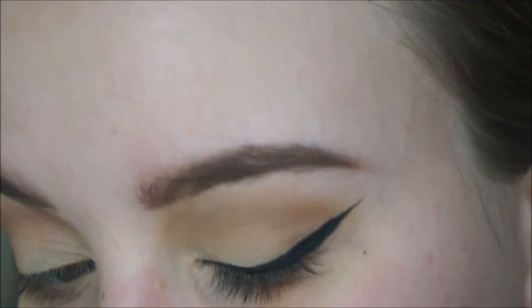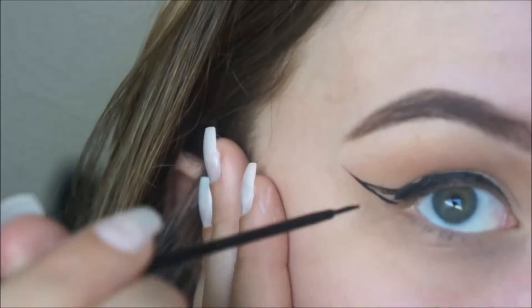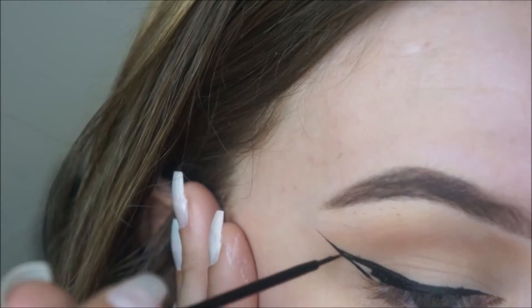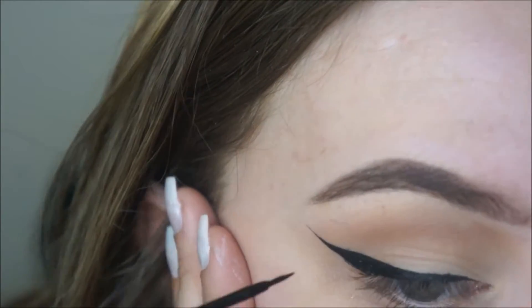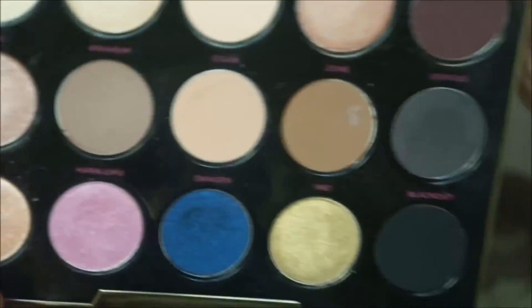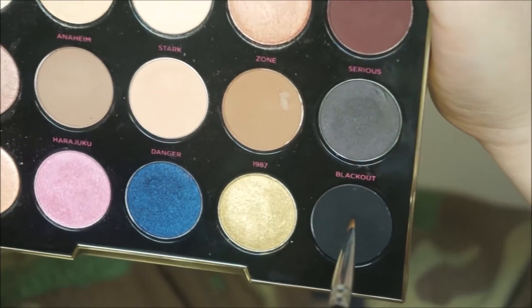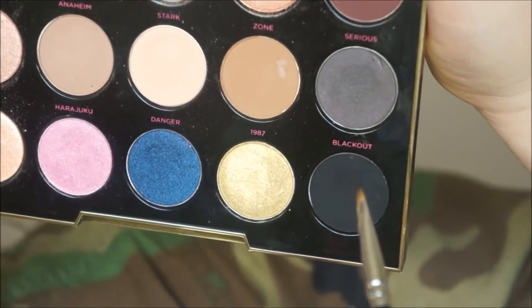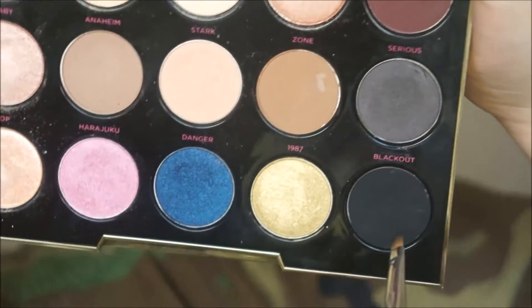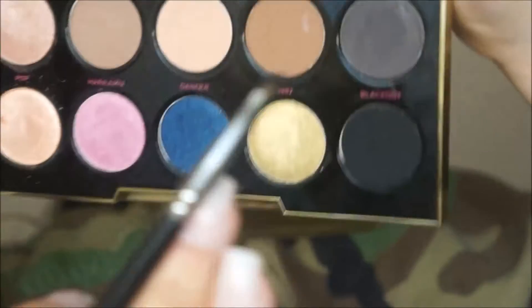If it's not that straight, you can always clean it back up with concealer. I'm going to take a Morphe 160 brush and a black eyeshadow — this is Blackout from the Urban Decay Gwen Stefani palette. They also sell this shade by itself, or just any black eyeshadow will work. You don't have to buy this because it's kind of expensive; you can just buy any $2 or $5 eyeshadow from Walmart and it'll do the same thing.